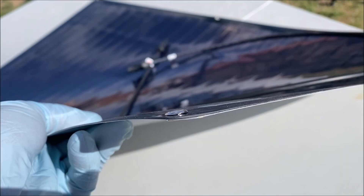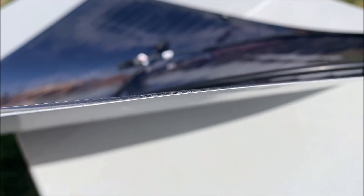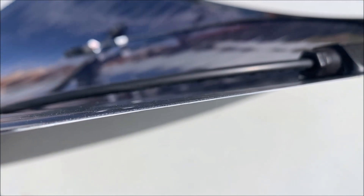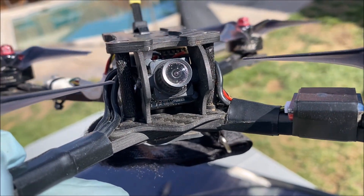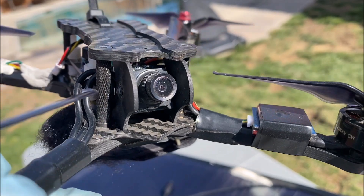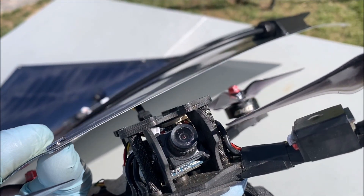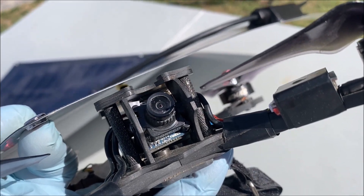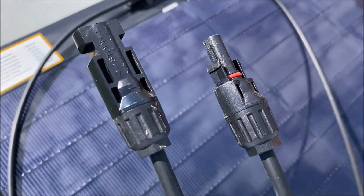Taking a closer look, it is super thin — 2 millimeters is like the carbon fiber side plates for the FPV camera on a racing car. It is equipped with the industry standard MC4 connectors.